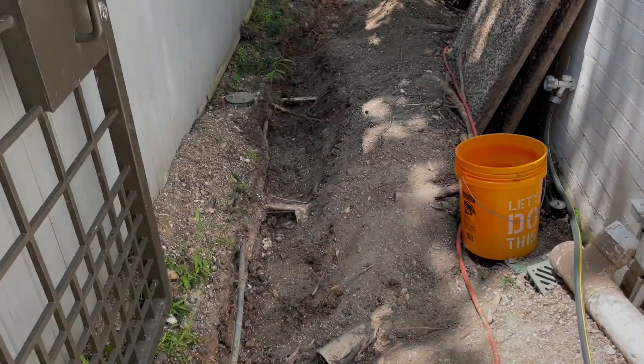We've got our work cut out for us on this one. This is not pretty — this is a lot of cutting and grinding through concrete, working in tight spaces. What we're doing is getting rid of a bad line that was full of roots and basically completely damaged, and we're going to replace it with a high-density SDR 35 pipe.